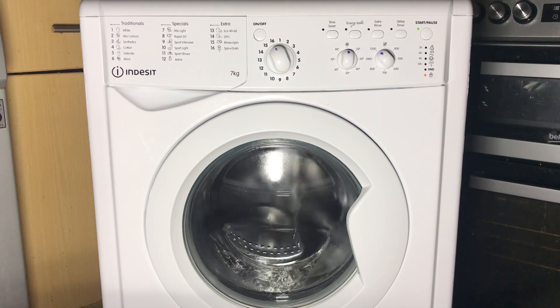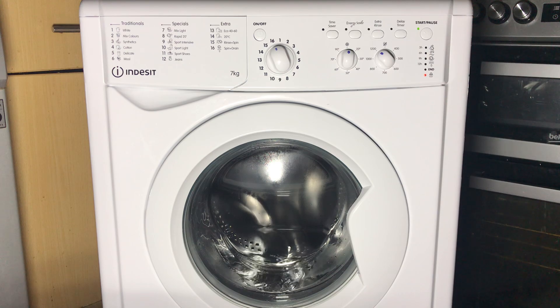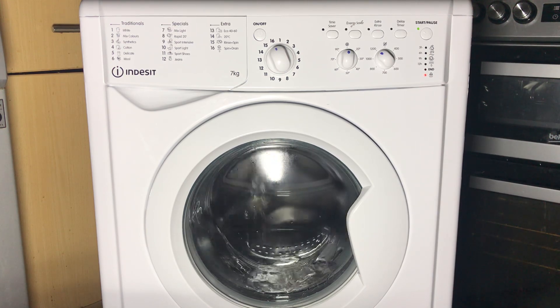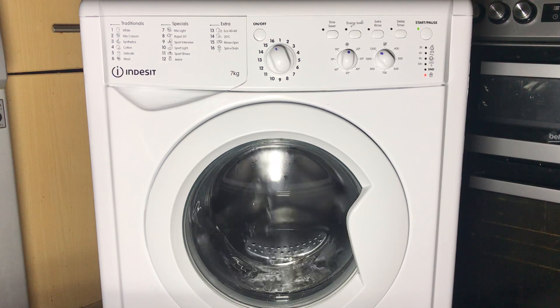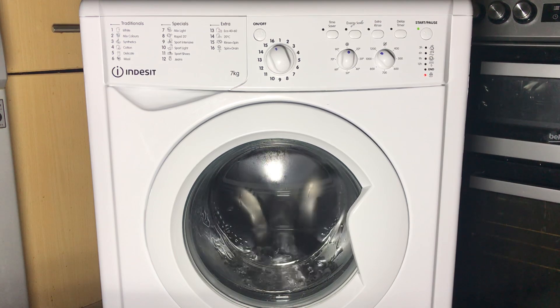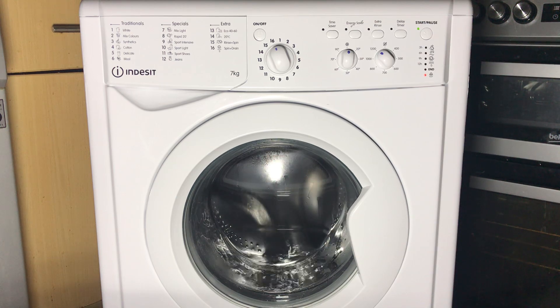Now the tumble test. It would heat during this phase if you turn the temperature selector knob to any temperature. Because I've got it on cold, instant drain.